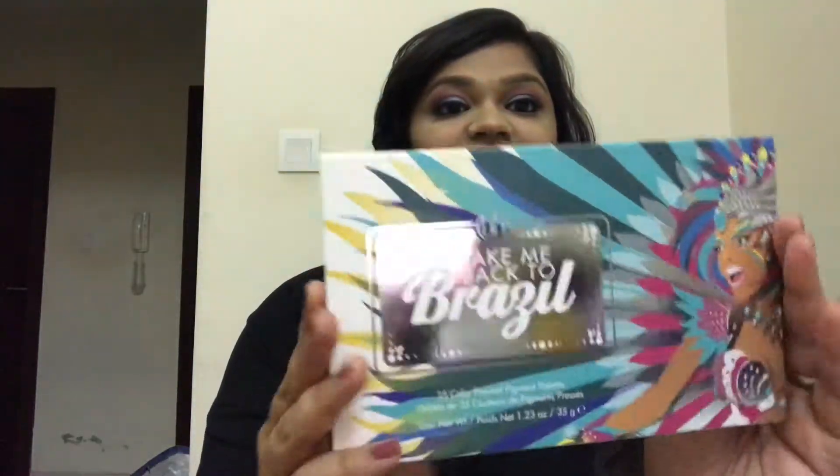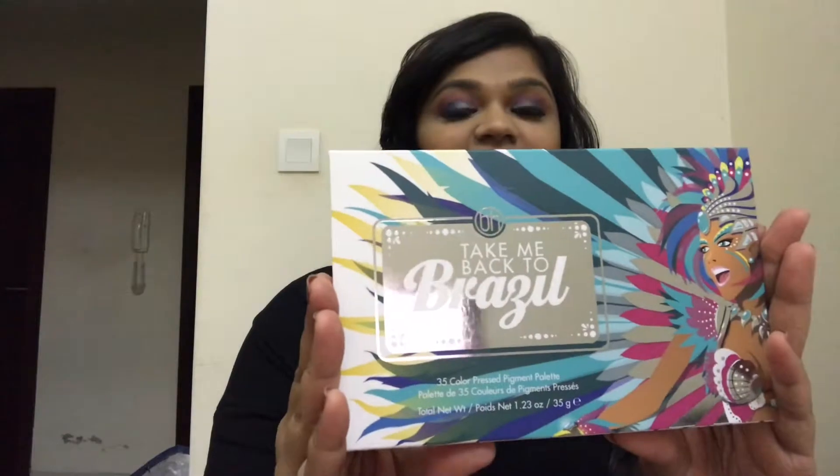Hello everyone and welcome back to my channel. Today's video is about the Take Me Back to Brazil palette. This is how the palette looks — I got this for 105 dirhams. It is available in India and it's available in the Middle East as well. All the details of how to buy this palette I will put in the description box below.